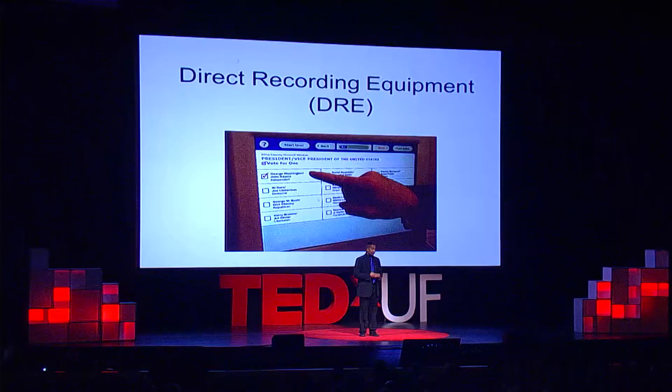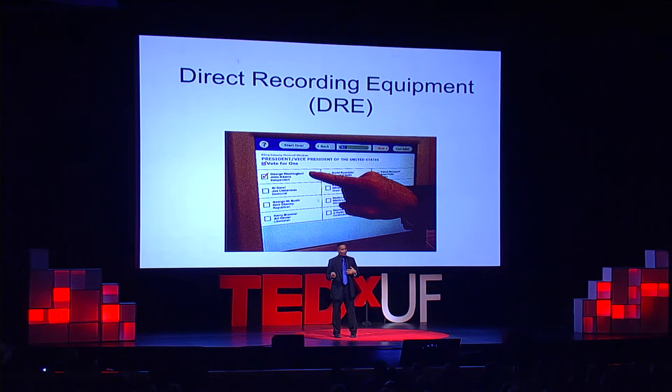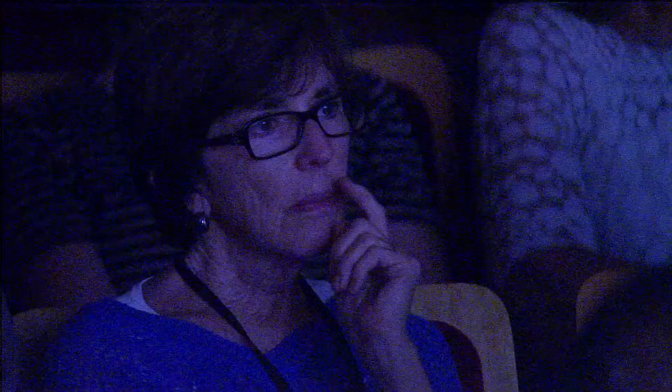These didn't work out so well either. It was shortly after these hit the market that professors were able to demonstrate that they could actually change your vote after you cast it, and you wouldn't know it. People were hacking these. People were having issues with respect to allegations of vote flipping — I touched Barack Obama and it flipped to John McCain. How could that happen? There were poor issues with ballot design. So we said, okay, we may have moved too quickly into this area.